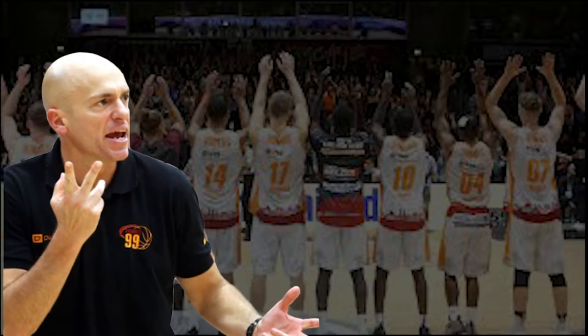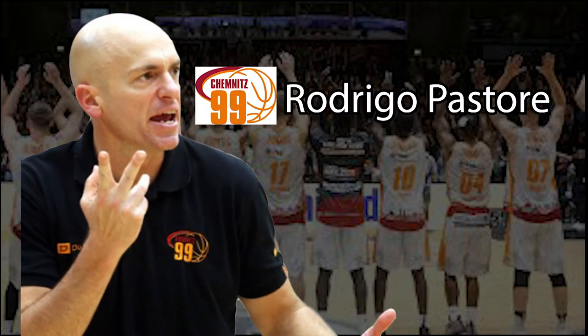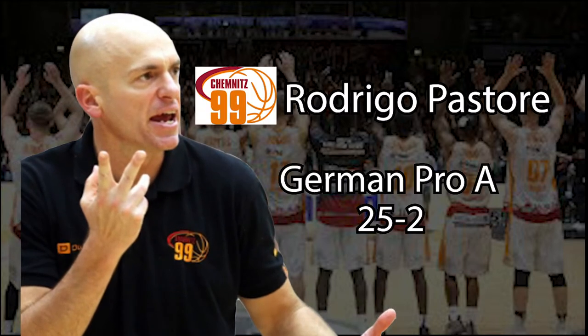At the helm of the Niners is Rodrigo Pastore, who helped lead them to a 25-2 record this year in Germany's Pro-A division.